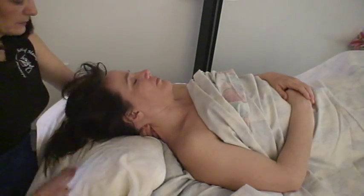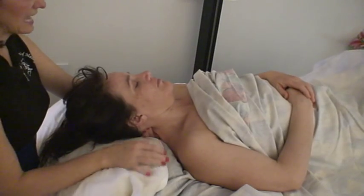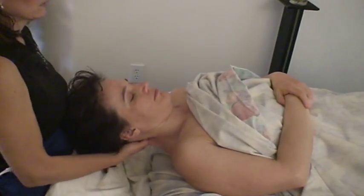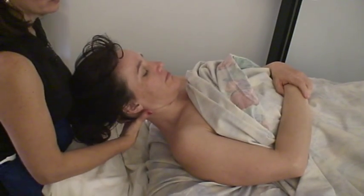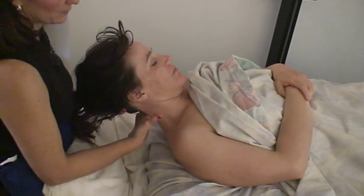Carl's neck routine. I need for you to scoot down to the end of the table so that your head is actually off the table. I am supporting your head. This neck routine comes from Carl, who used to teach for us — he was a physical therapist. Some people love this work and it really works well for them. Other people were a little nervous with it, so that's why this is optional.